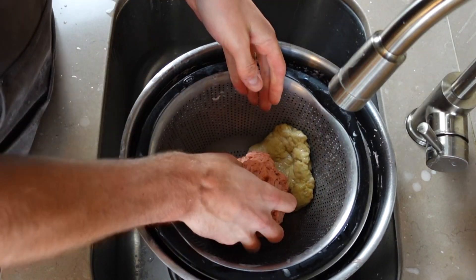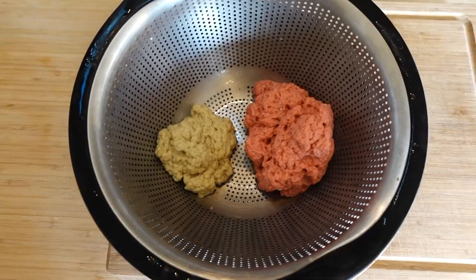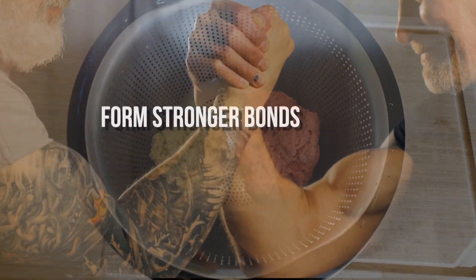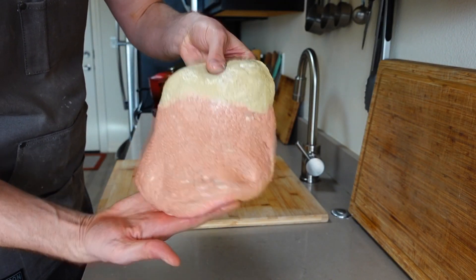Then rest them in a strainer for one and a half hours. While those rest, let's talk about why gluten rest is important. It's going to allow excess water from the wash to drain out. It's also going to allow the gluten to form stronger bonds and will allow the dough to become more malleable. This is what it looks like at the beginning of the rest and after — incredibly different.